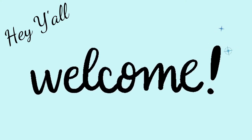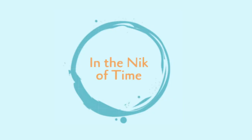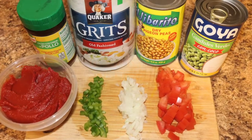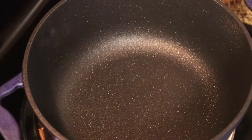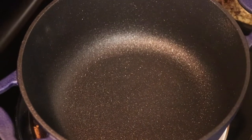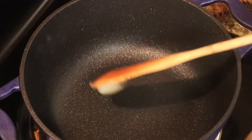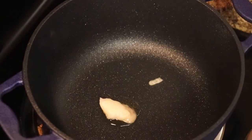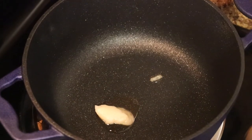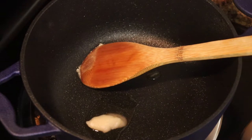Hey y'all, welcome back! We have something very simple and very tasty today — pigeon peas and grits. These are your ingredients. You can use regular canned pigeon peas, dry pigeon peas, the ones with coconut milk, or fresh ones that you boil. I'm just taking a shortcut today.